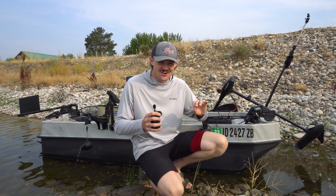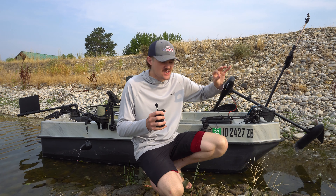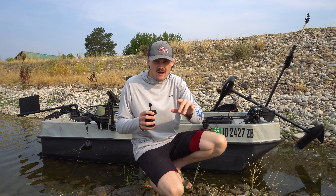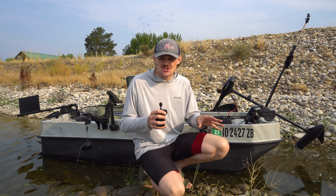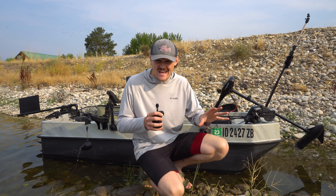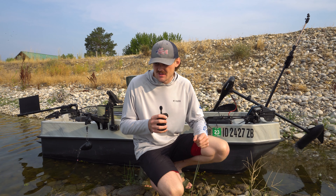Alrighty folks, it is that time of the year. I am going to be going over every single modification, every single thing I have done to this boat behind me so that you guys can build the exact boat that I have here. I get a lot of requests for this video. I did one last year and you guys absolutely loved it. It's still one of my most viewed videos every day on my channel, so I thought I would do another one.